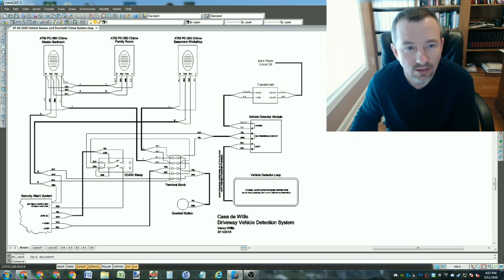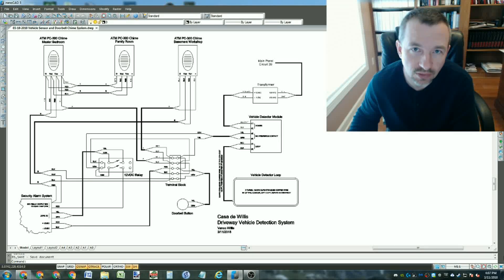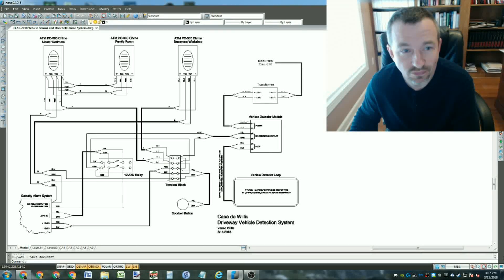In this video I want to talk about how I implemented the output from the vehicle detection module that I showed in my other video, and how I used it to set off some chimes inside my house, connect to my alarm system, and notify me via text messaging using my automation system.